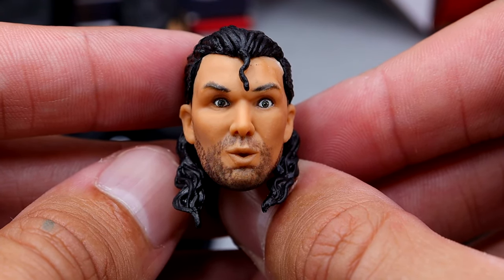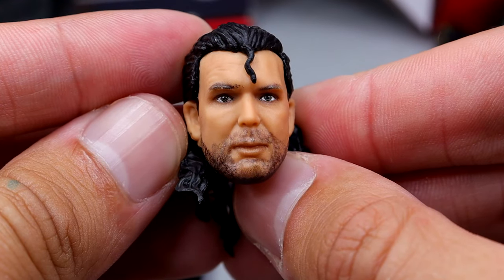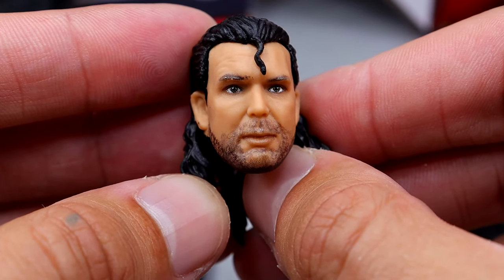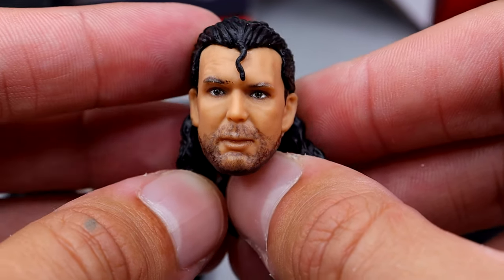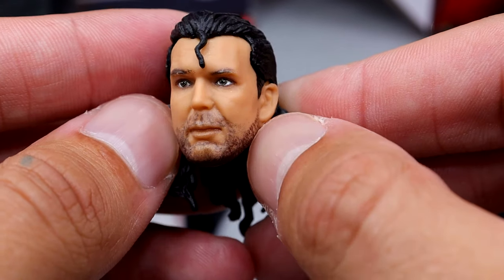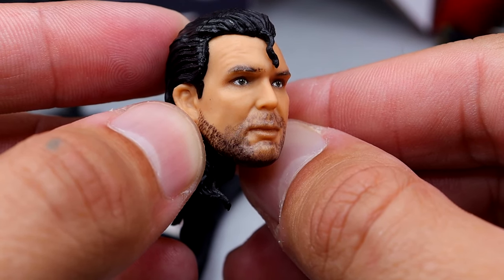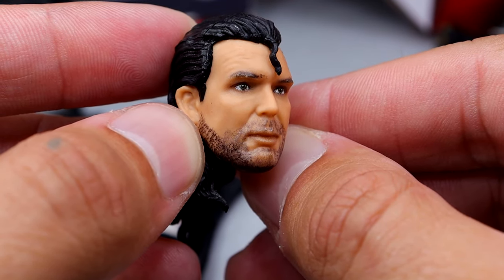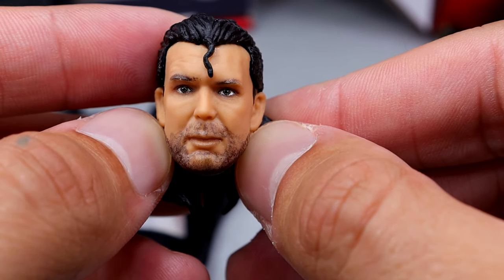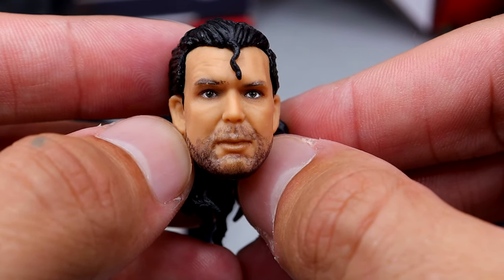Last but not least, we have this head sculpt where he kind of just looks appalled. It kind of reminds me of somebody I didn't really care for, and I don't like this expression — it just looks weird. I wish he was just pissed off or stern. He kind of looks like he just was told to shut the hell up or something. I don't really care for this head sculpt all that much.